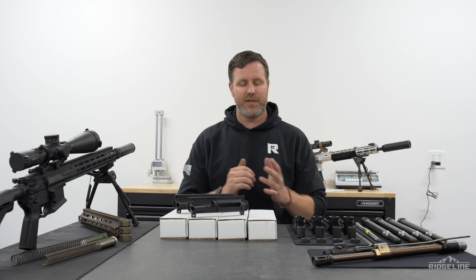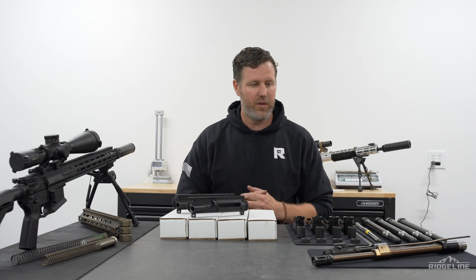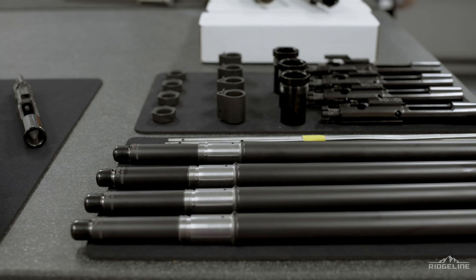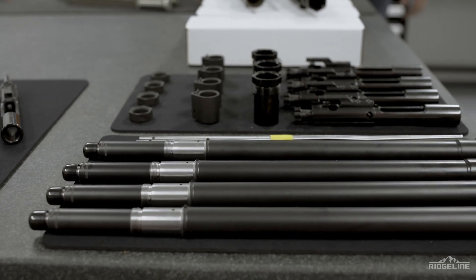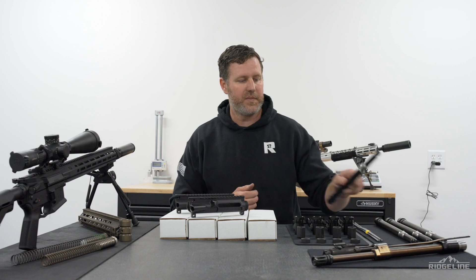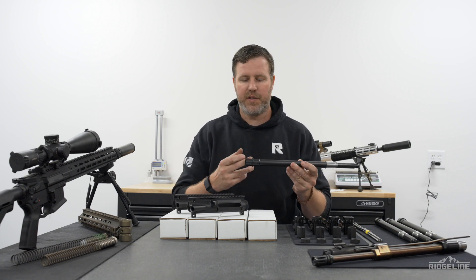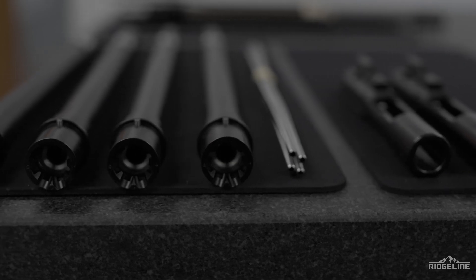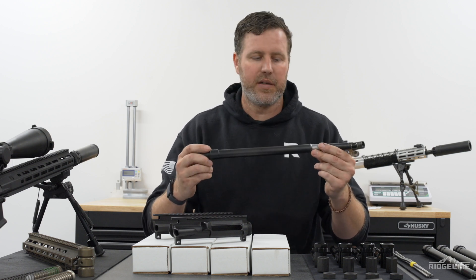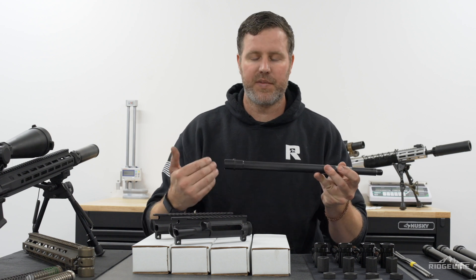So talking about barrels - barrels are pretty much the heart of any rifle, and the LPR is no different. We have our own proprietary barrel relationship with Proof Research. Proof Research cuts all of our barrels. They are 416 stainless, single-point cut, and cut to our profile. Our profile is a little bit different from your typical AR-15 barrels. It's kind of a hybrid between an SPR profile like the Mark 12 and a standard SOCOM barrel, designed to pull a lot of heat away from the chamber.